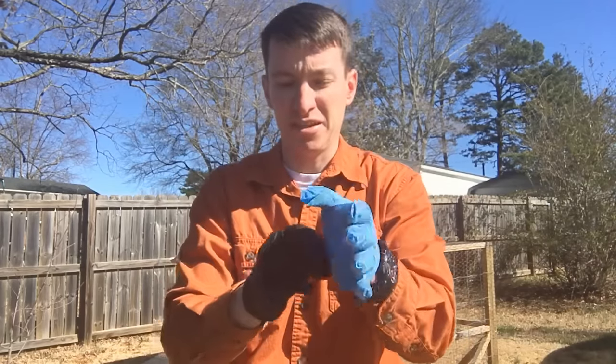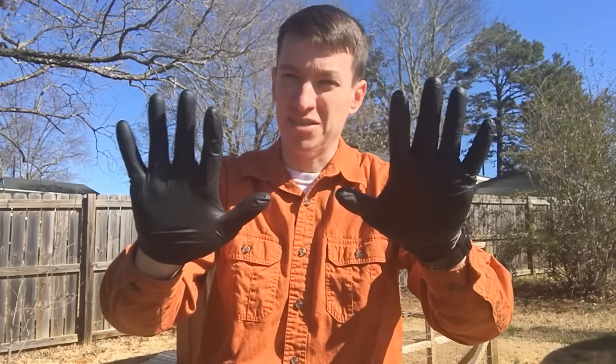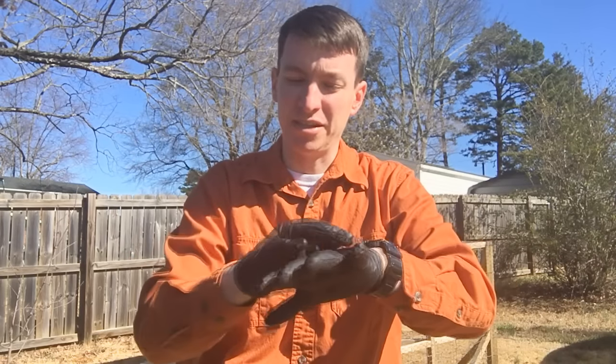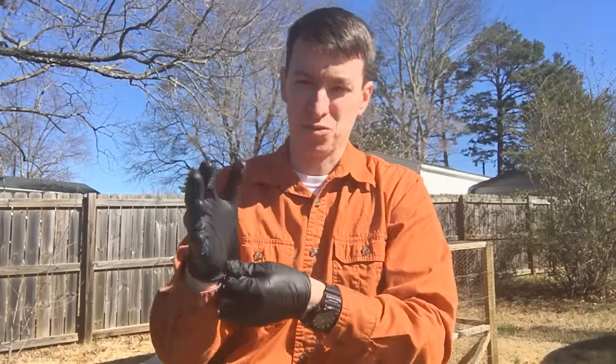So rotate, and once you get down to the black gloves, you know it's time to put a fresh pair on. This stays as your base, your foundation. That way your hands don't get all sweaty — well, they are getting sweaty, but you don't have to put another pair of gloves on over the sweaty part.